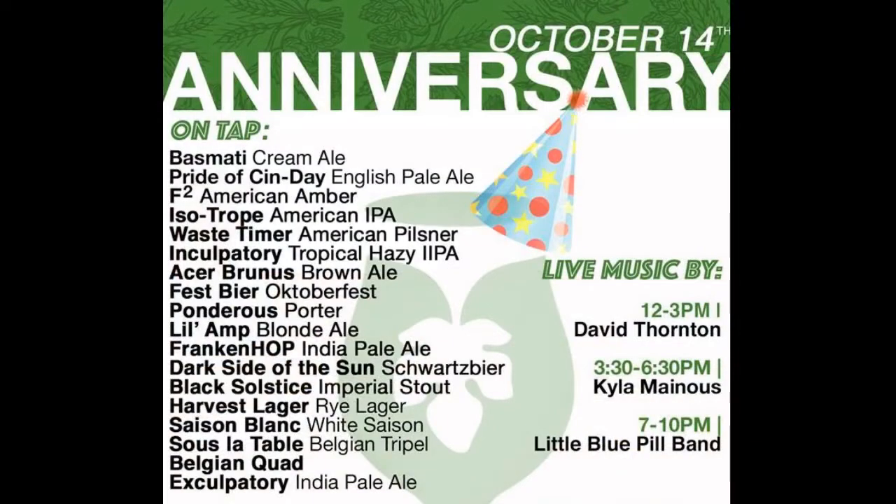That's it as far as brand new beers. Well, it looks like on your tapping list — which we have out right now — you've got the Basmati, the Pride of Sundae, the F2, an Isotrope, a Waste Timer, the Inculpatory, which I am drinking right now and is incredibly tasty, the Ace of Brunas, your best beer, Ponderous, Little Ant. You guys have quite the list. Frankenhop, Dark Side of the Sun, Black Solstice, Harvest Lager, Cézanne Blanc — also one of my favorites — Sula Table. You guys are doing all the Belgium. Belgian Quad and Exculpatory.